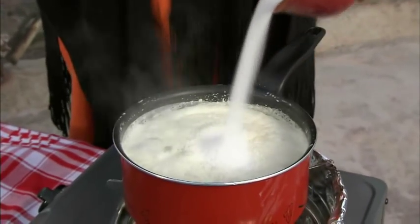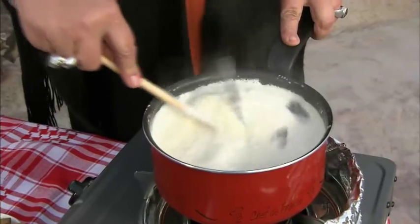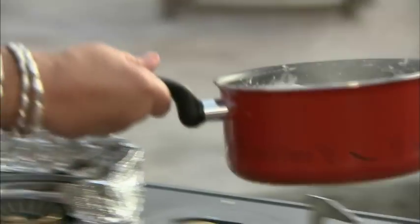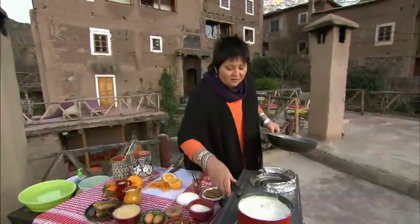This is the point where you start to add your sugar. This is absolutely gorgeous — just look at that. The cinnamon has started to break up and it's just released all its wonderful flavor into the dish. We're going to simmer this until it's time to add the corn flour.